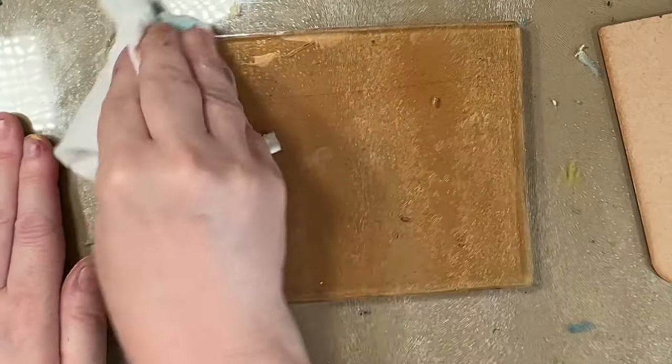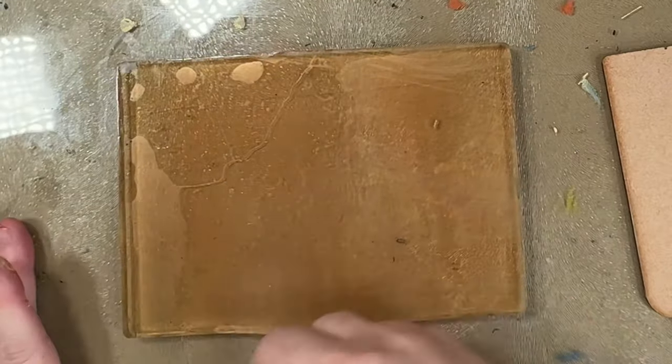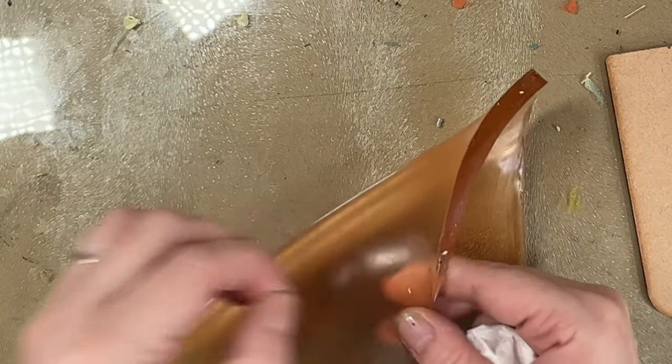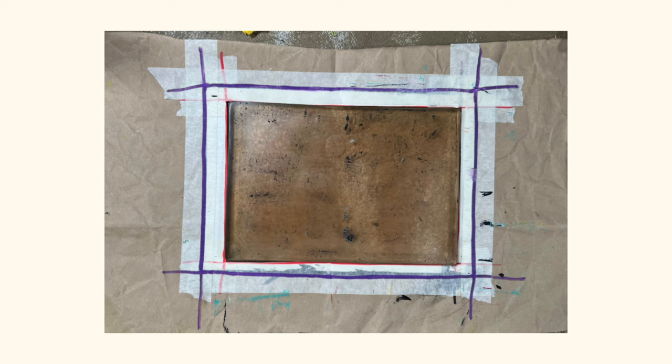I'm just cleaning the plate off again with the baby oil. Next, we're going to talk about the registration plate. The registration plate helps when you are layering different layers of paint from the gel plate onto the same piece of paper. You can purchase one from the gel plate manufacturers, and there are different ways people make one. Mine is a piece of paper where I've marked out the purple square as the size of the A5 plate, and then cut out the centre for the gel plate to sit in. That's my version of a registration plate — you'll find a version that works for you.